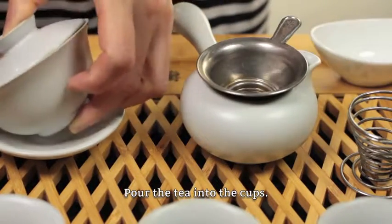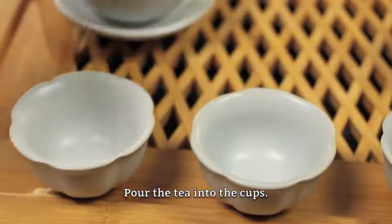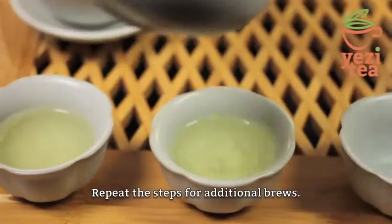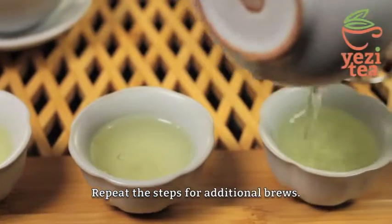Pour the tea into the cups. Repeat these steps for additional brews.